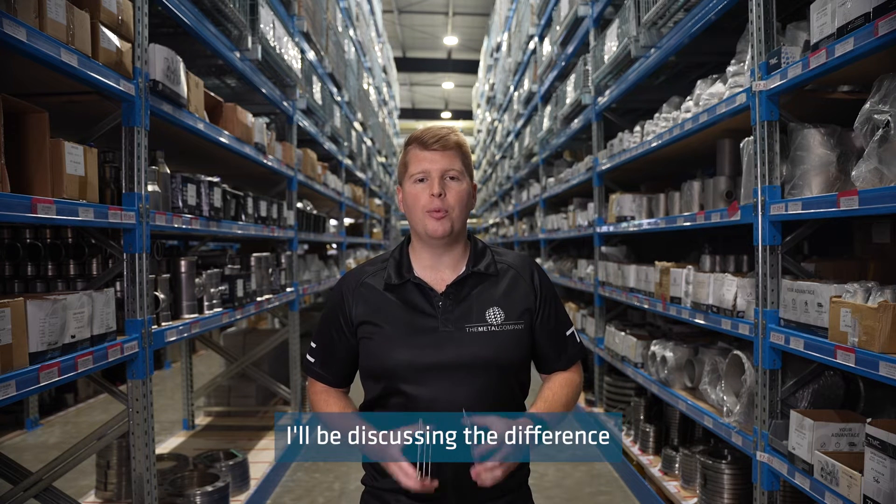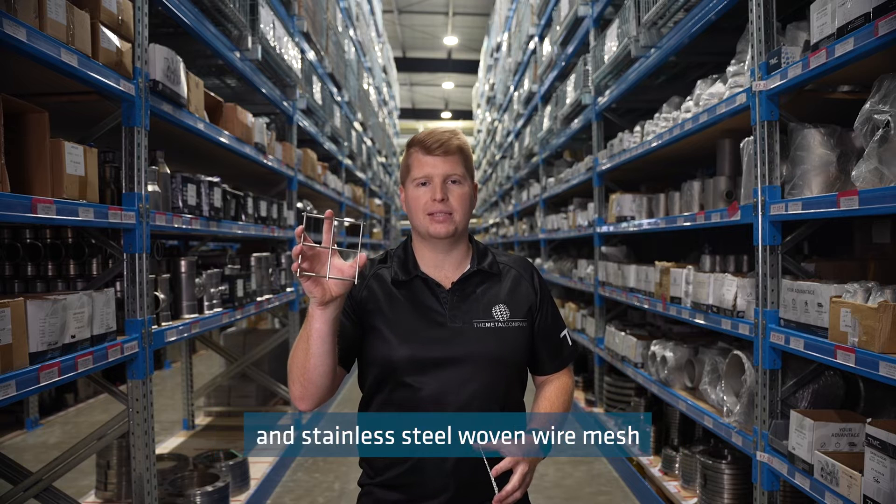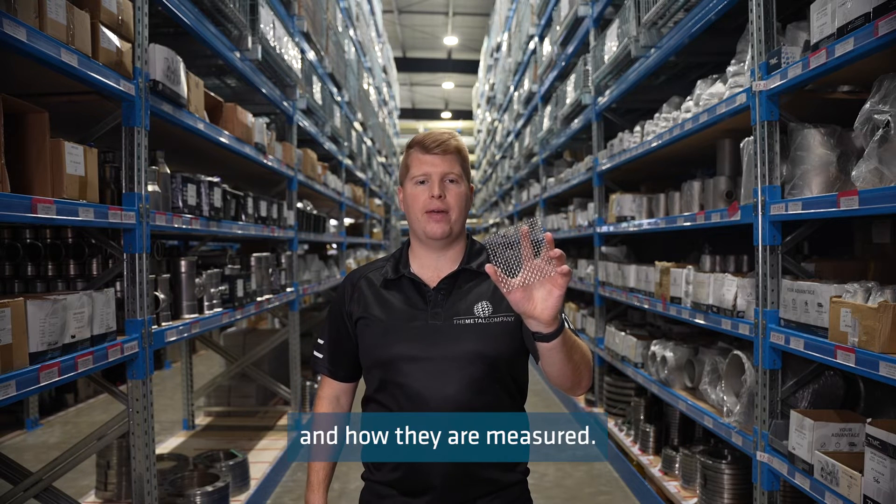On today's Technical Tuesday, I'll be discussing the difference between stainless steel welded wire mesh and stainless steel woven wire mesh and how they are measured.